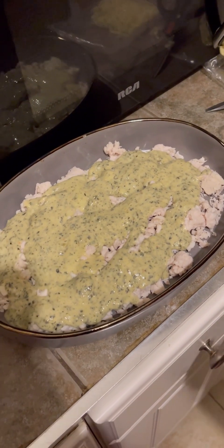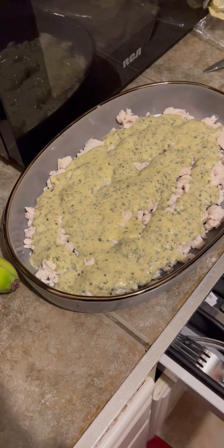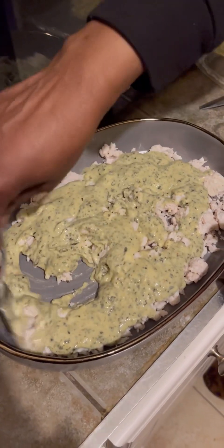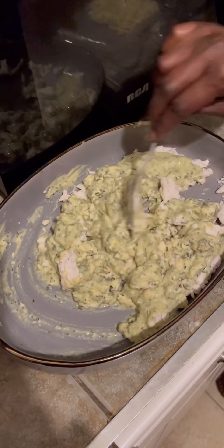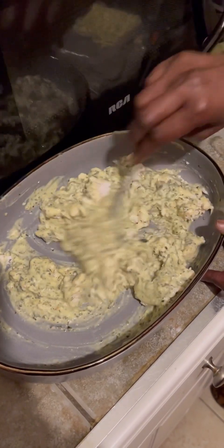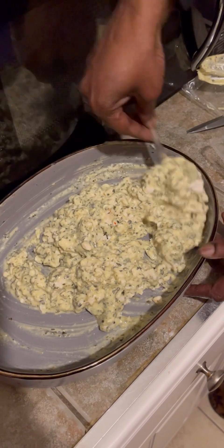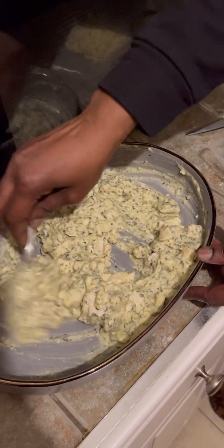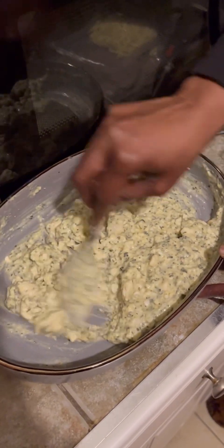I'm just going to grab a spoon and mix that all in. I'm going to use my heavy cooking spoon — just going to mix it in, make sure all the sauce gets worked in there. That looks really really good now that it's all mixed in. I'm just going to go ahead and re-spread it out in the pan.